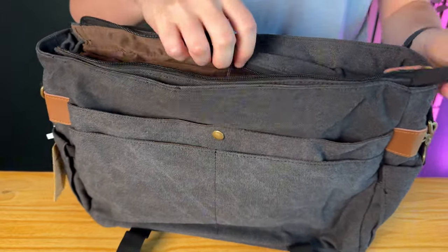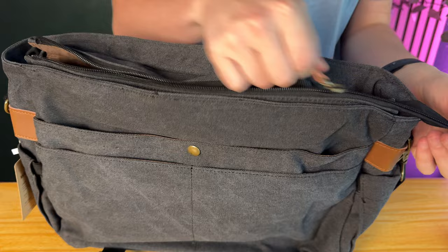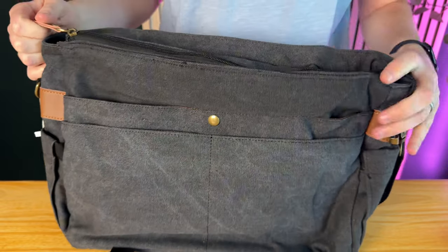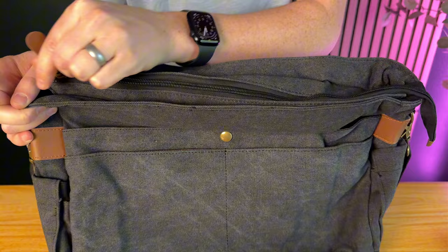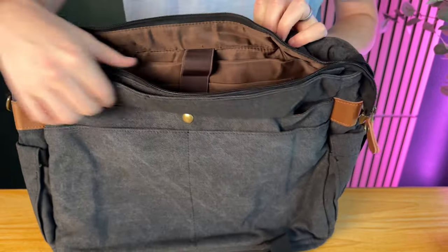The first thing you notice is that the top of the bag has a zipper, so not only do you have the ability to snap it closed for extra security, you can also zip it closed, which is really nice.